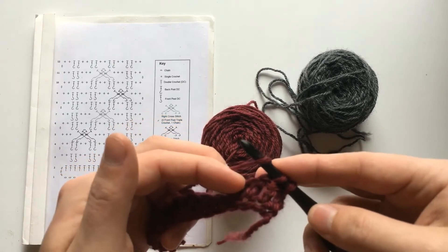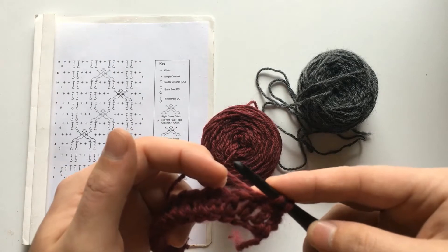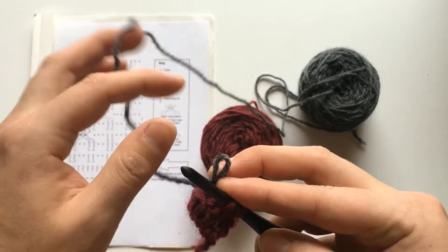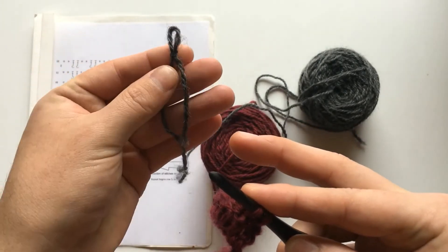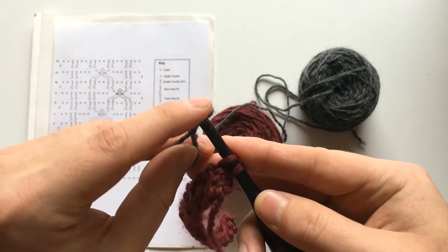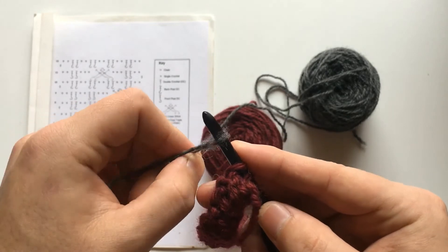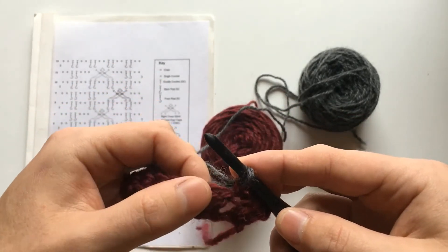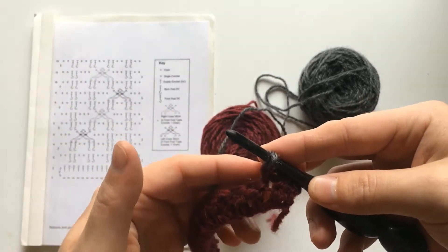Instead of yarning over and pulling through again to complete that stitch in color A, you will actually pull color B, form a slip knot with it, put that over the hook, tighten that up a bit, and then pull through with that color. And that will complete your single crochet there.